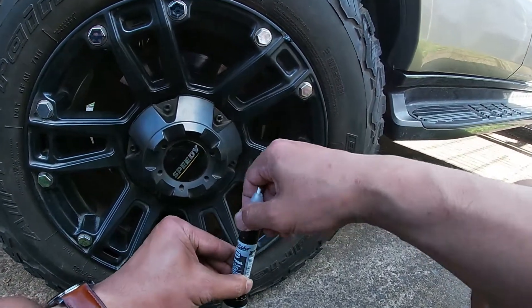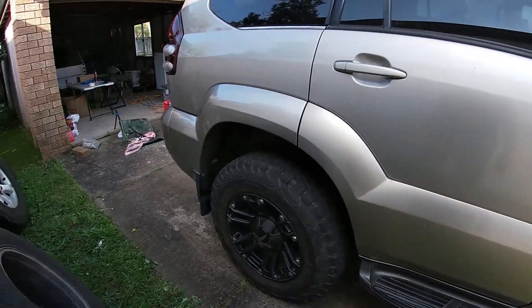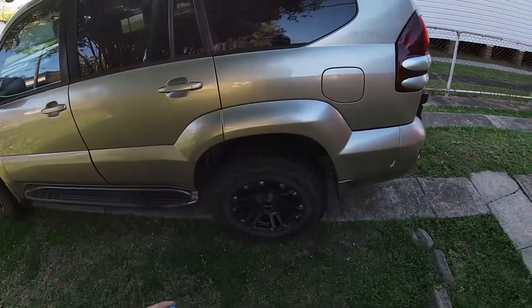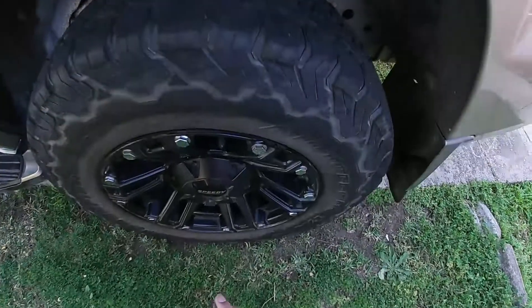Alright, just let that dry for half an hour. Last thing I'm gonna do is put on some tire shine to make this thing look schmick. I think the paint is done.